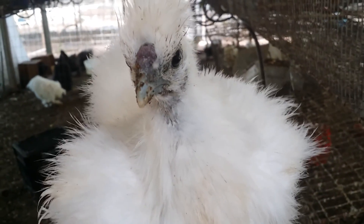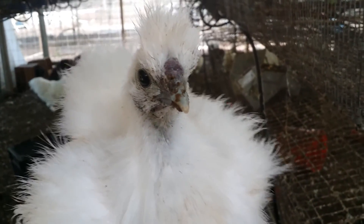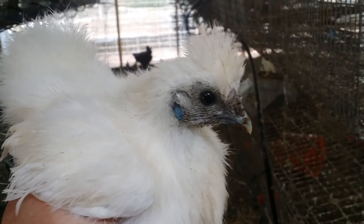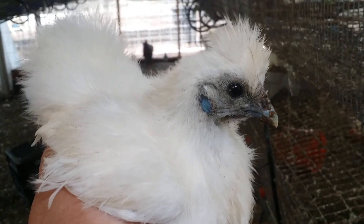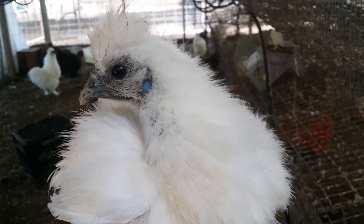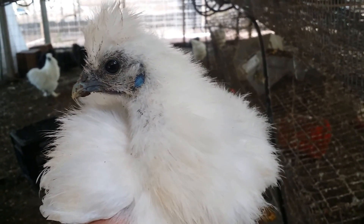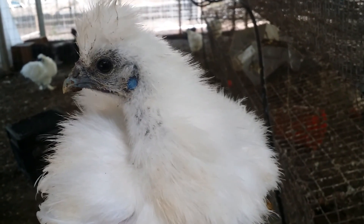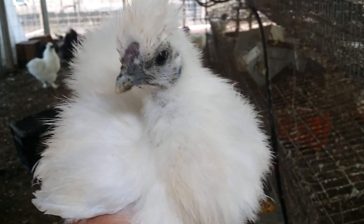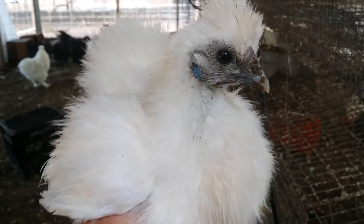I don't have very many that are nice show quality. This I think is a little rooster, just from the way that his comb is shaping up. You can see he has silky feathers — his feathers don't have barbs. The feather filaments don't stick together like a standard chicken, like a Leghorn, Rhode Island Red, Maran, or Cochin. He has silky feathers and they feel like fur.